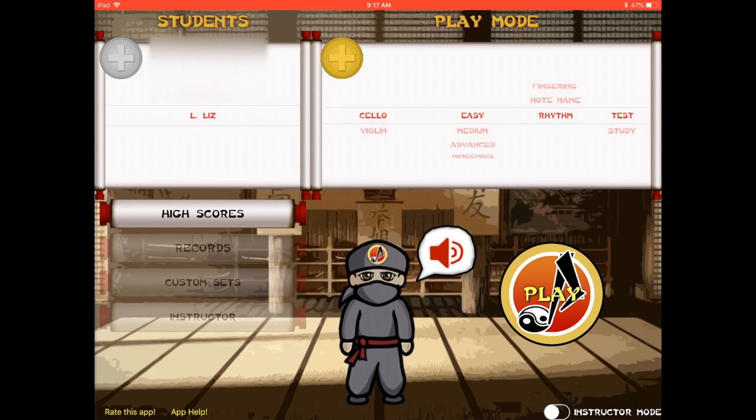That's NinGenius — a fun way to incorporate fingerings, note names, and rhythm. There are a few versions of this game, but I opted for the NinGenius Music Studio version since I have my own studio of students rather than a giant classroom. Within the app they give you 3 free instruments and if you want more you pay a little extra per additional instrument. The version I paid for was $9.99, which is kind of the middle price range. It's not free, but I think it's effective and one of the more useful apps I've checked out.